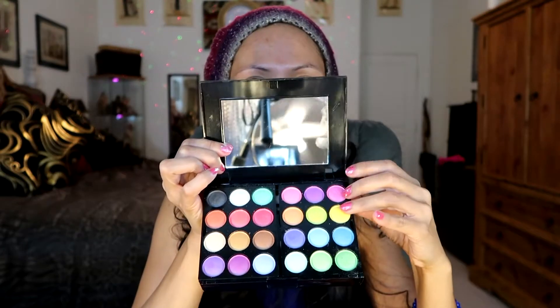So let's open this and see what this EDS eyeshadow palette looks like. They are beautiful. I'm going to be using a lot of pink, purple, blue, and gold with this brush.